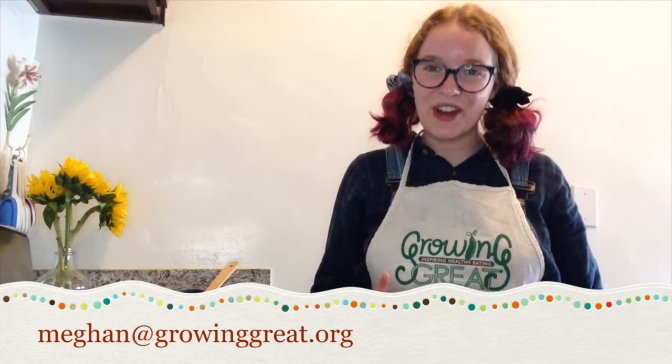Thanks for joining me in the Growing Great Kitchen. I hope you had a good time — I know I did! If you'd like to check out more fun STEM and nutrition activities be sure to email megan@growinggreat.org. And if you'd like to check out more delicious and healthy recipes you can do in your kitchen be sure to visit delmonte.com. Now stay safe and I'll cook with you next time.